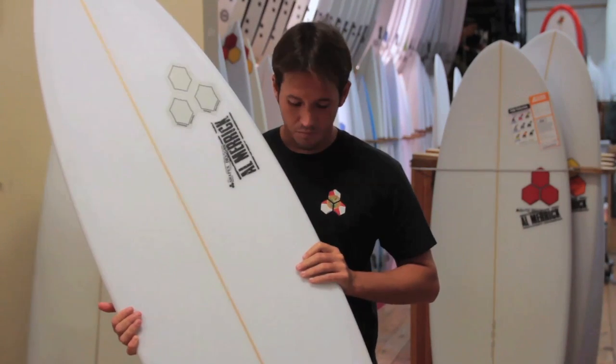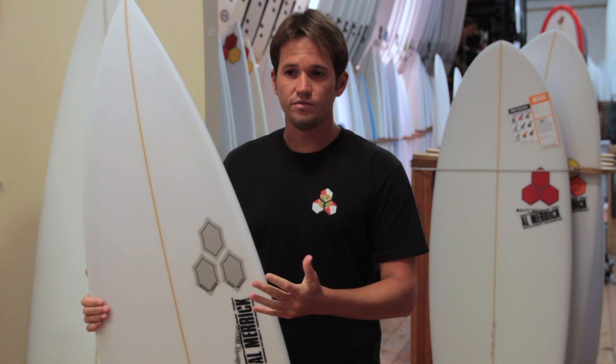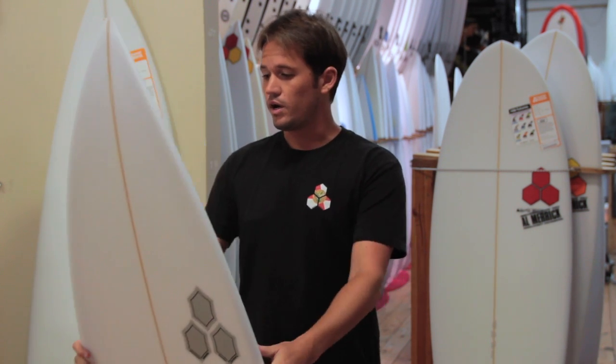On-rail surfing, committed, powerful — that's what this board is trying to achieve when you're riding it. It's definitely a board meant for better surf, something you're going to probably ride three feet and bigger, well overhead waves, nice and clean. So it's not meant for everyone and everywhere.